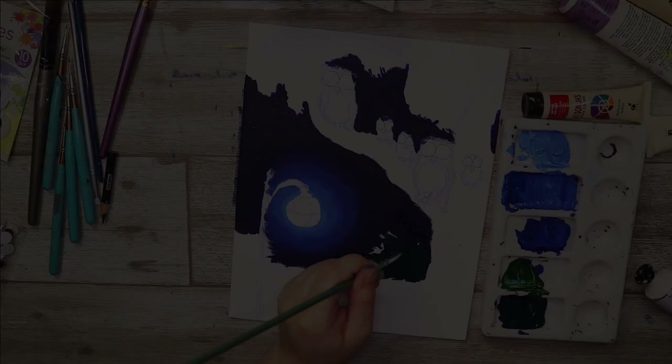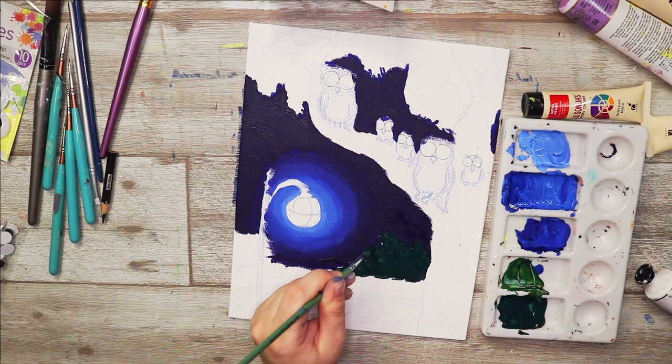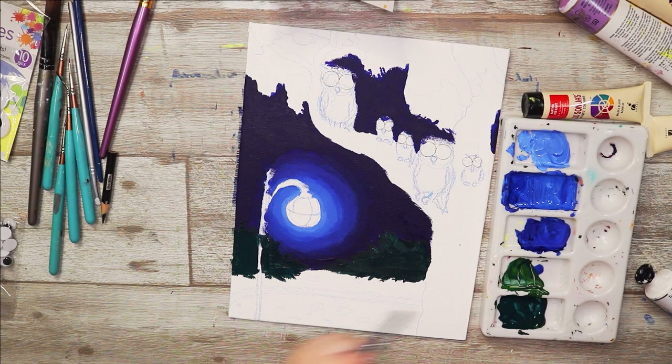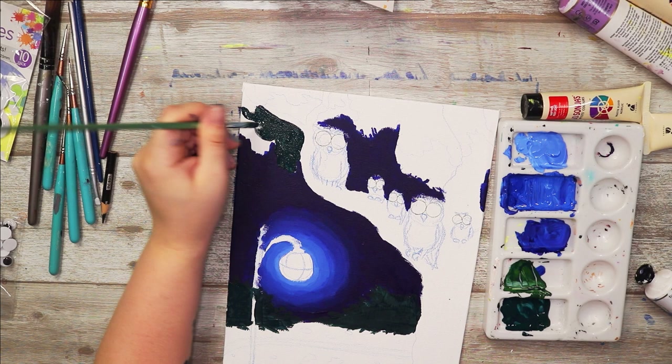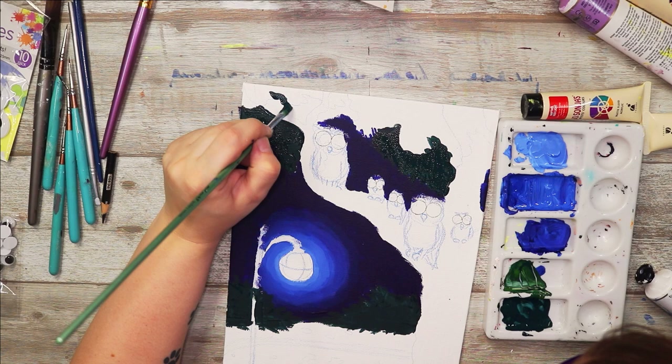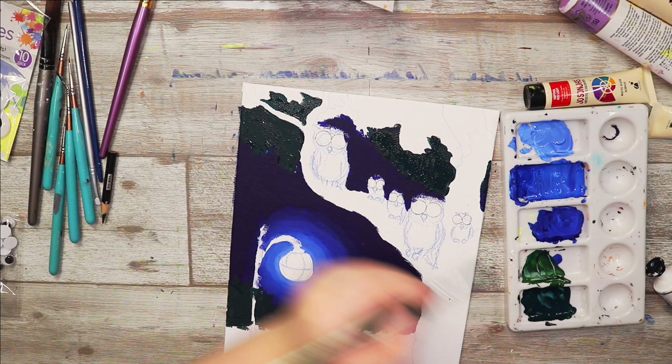I want to apologize because I lost a little bit of the start of the footage for this video, but it's not really a problem since it was mainly just the sketch and filling in the dark parts of this illustration — mainly the blue. I'm using my Joe Sonja's matte flow acrylic paints, which I love, along with a canvas board and paintbrushes.